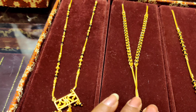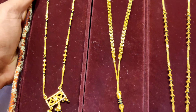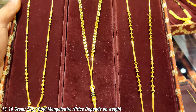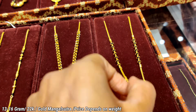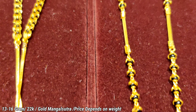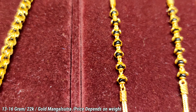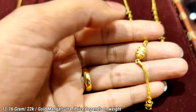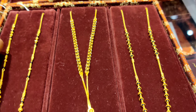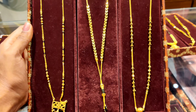And then another mangal sutra — this one is very good for daily wear. It is rough and tough, and also good for investment. It is so beautiful. I am showing you a little close-up. So this is our third mangal sutra, and this is the pendant.